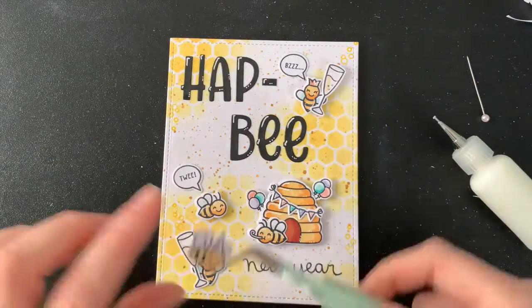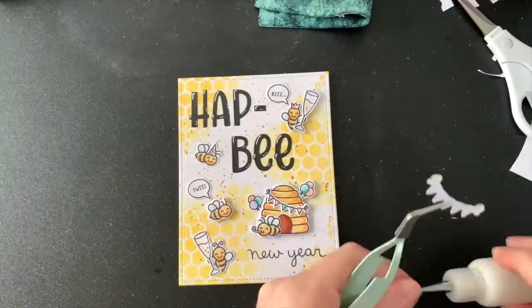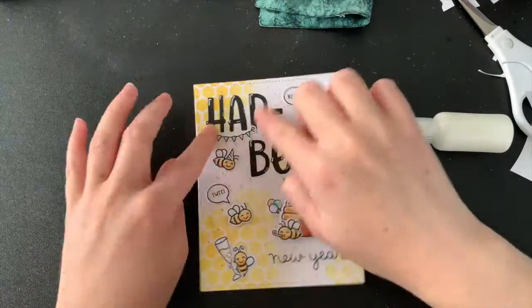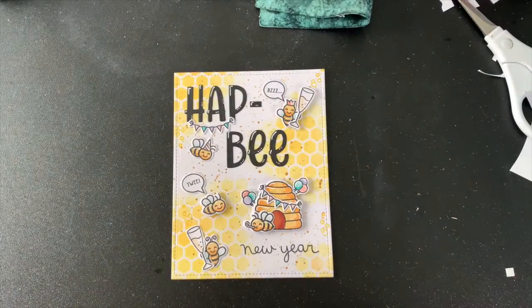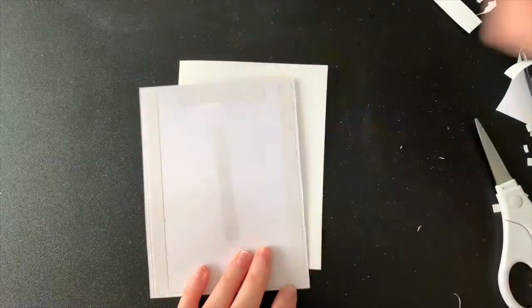Now it's just time to stick on the last of these cute little bees — they're all on the way to the party. One final touch on this card front is this other little banner that I colored in and cut out, and I'm just going to stick it on the HAP. I think it just looks really cute there. With the card front ready, I'm now flipping it over to remove the backing to the double sided tape and adhering it onto a card base.